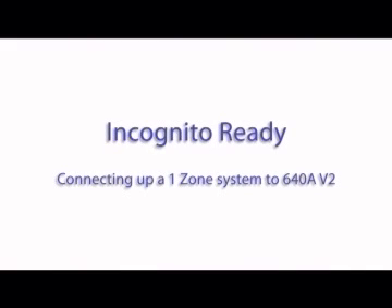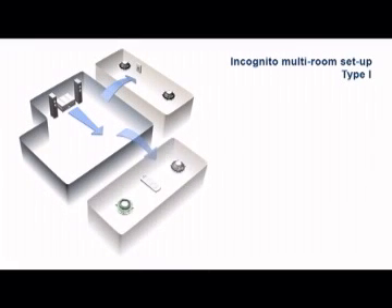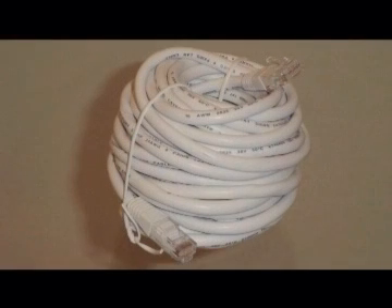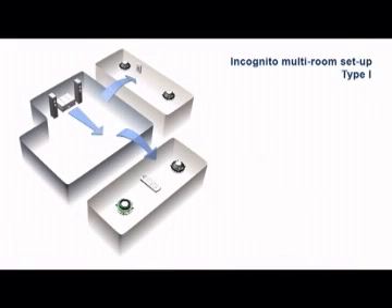Connecting up a one-zone system to the 640A Version 2: The simplest form of incognito is to connect it to an incognito ready amplifier such as the 640A Version 2. By installing a simple run of CAT5e cable from your incognito ready amplifier to your choice of incognito keypad and/or ceiling speakers in each room, you will be able to listen to and control the same audio output in up to two additional rooms at the same time. This is ideal for use between the sitting room and dining room, or the bedroom and ensuite bathroom.